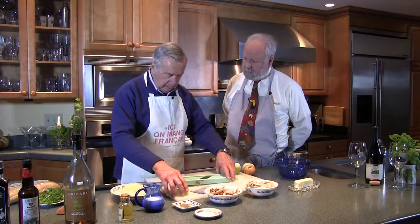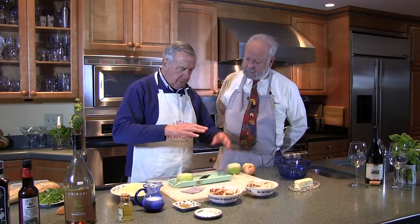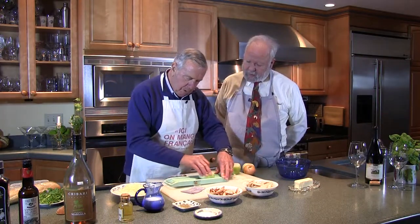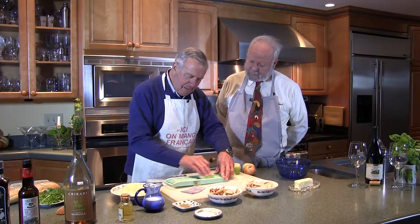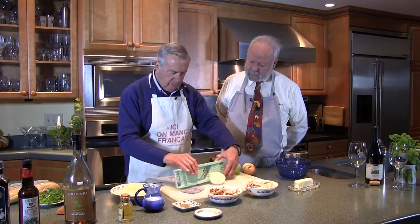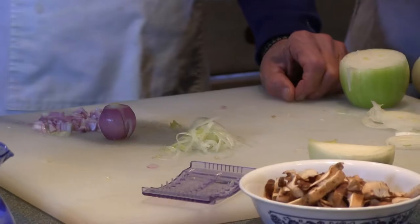I want to show you something. Don't go near that blade — that thing will cut your finger off. There is a guard. My fingers used to be longer, but anyhow. Watch this. Ready? Look at those — look at that, thin, nicely done. I've already done some over here.